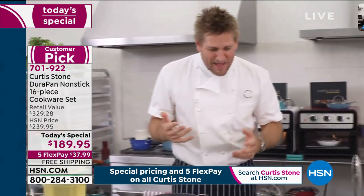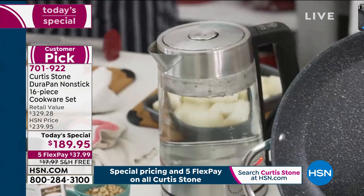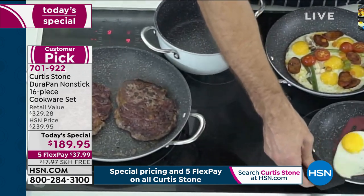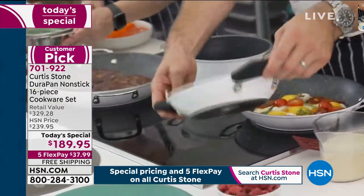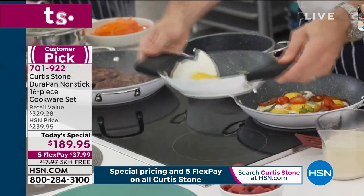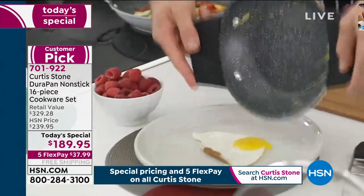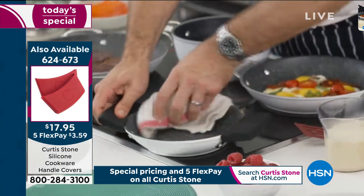Durapan doesn't require any oil — that's the magic of it. I promised you that egg would slide around with no oil or butter — I've just popped it in and look, it literally just slides around the pan. Nothing sticks to Durapan. When it comes to cleanup — I've made a mess with that egg yolk, it's broken and burning on — but with Durapan, you just wipe it clean.